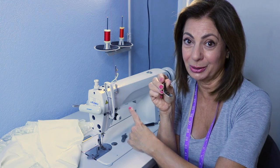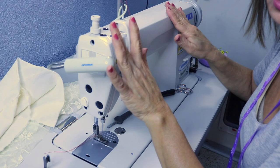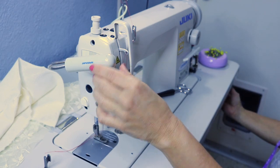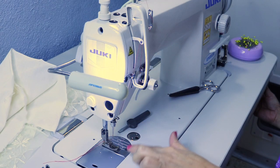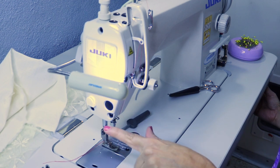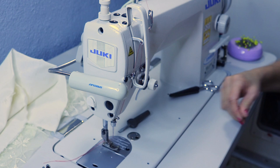The first step is that you want the machine off. This industrial machine has a servo motor. When I turn on the machine, you don't hear anything and the light is on only, but you could accidentally sew your finger if you step on the pedal. So make sure that the machine is off before you get started.